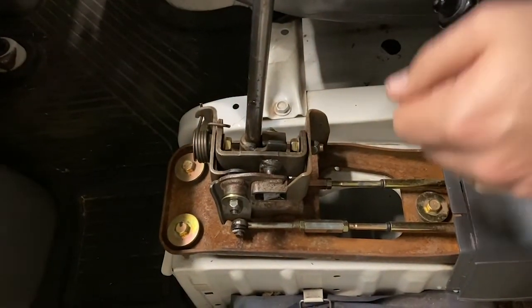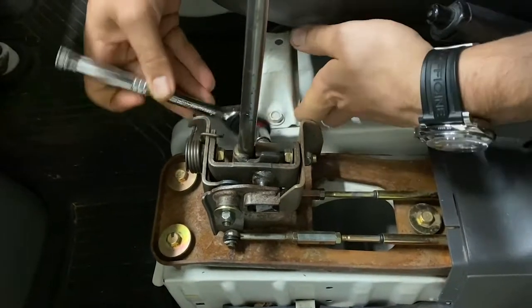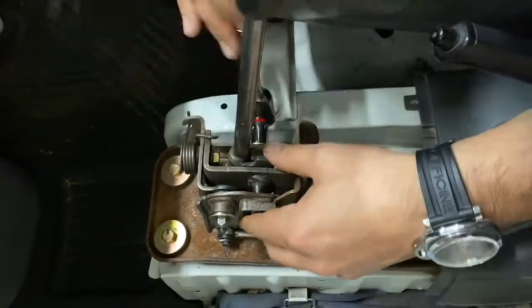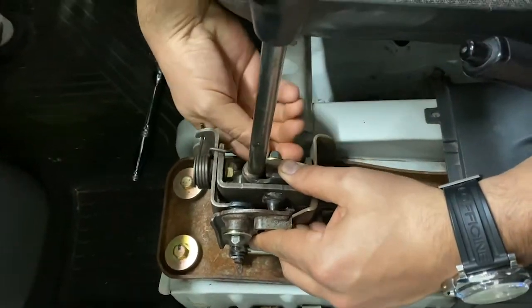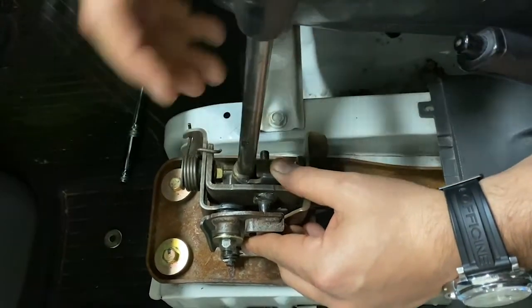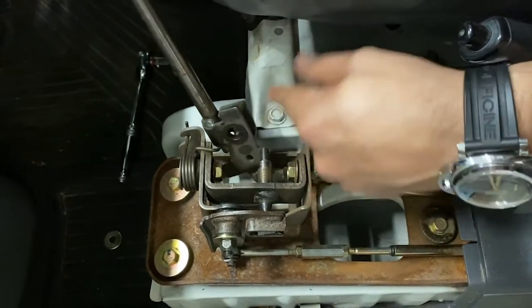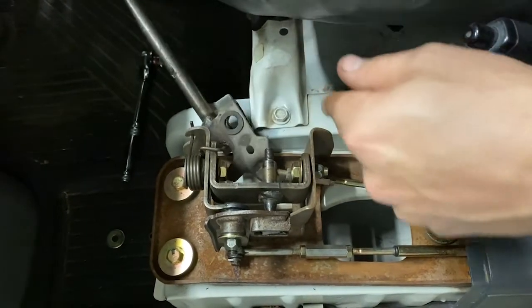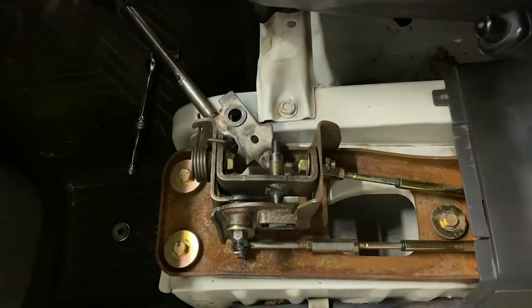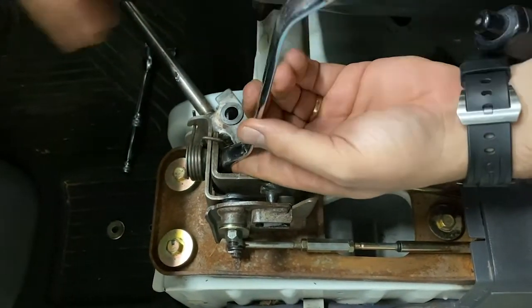Next, moving on to the actual shifter piece. Take off the 12mm nut and the washer — the two bushings are on either side, you're going to need to replace those. I'm going to set that all to the side for a second. 14mm wrench.